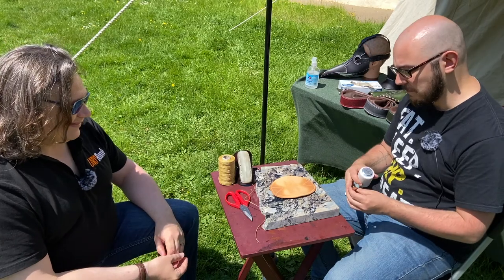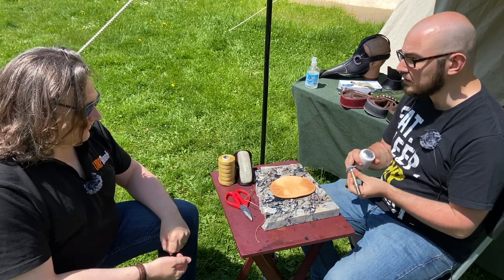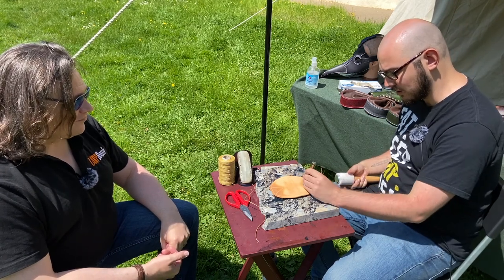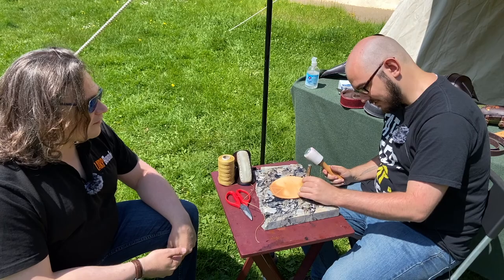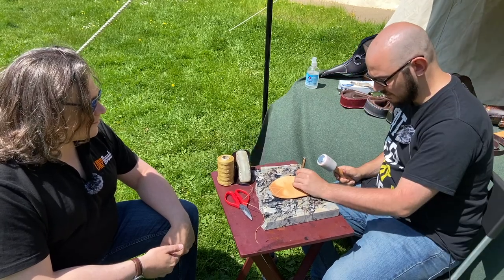Everything's been cut out and ready. We decided on a little Celtic knot stamp. Sean has wet the leather, and now we're going in with the stamp to impress the pattern - like that, and a bit more back there.